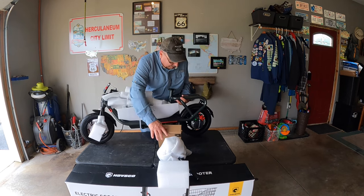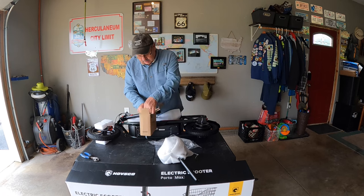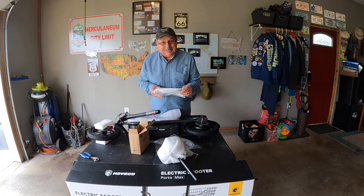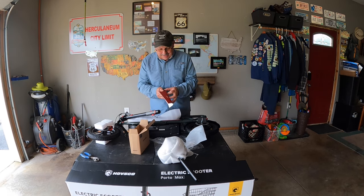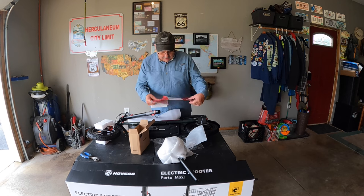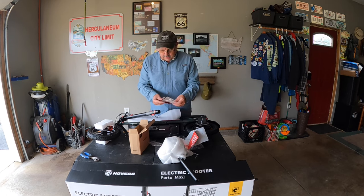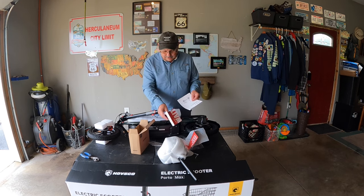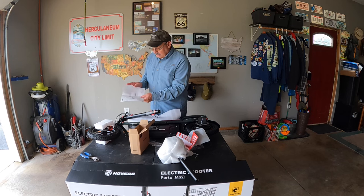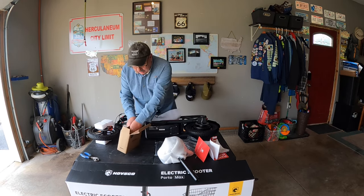Let's open up this accessory kit and take a look inside. It's got some instructions — I'm a man, I never use the instructions, but we'll save these. They've got a QR code so you can register your bike, everything is laid out and printed nicely, it tells you how to register your warranty, and they have the user's manual. Here's the Porto Max electric scooter with the instructions on how to install it.